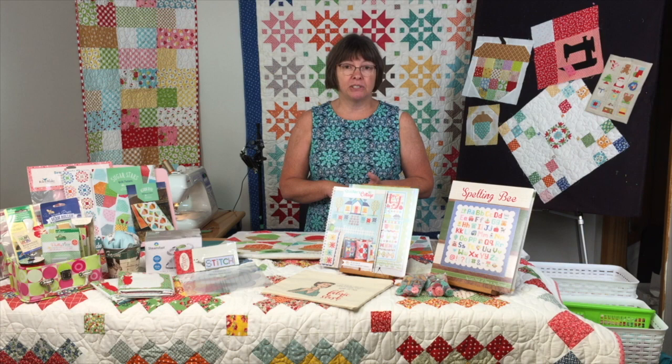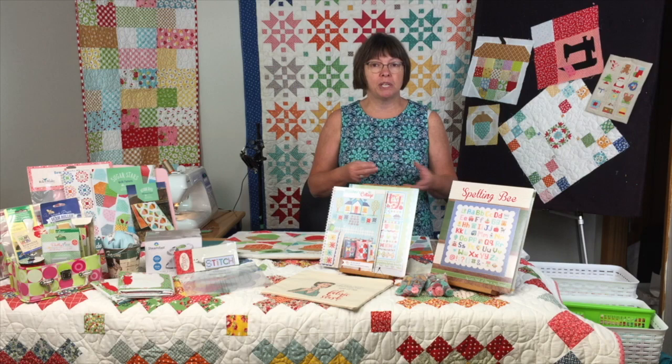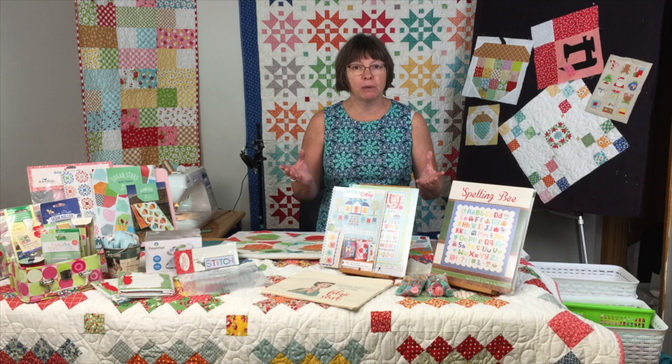Lori is big on scraps right now. When you do a sew-along, you often have extra fabric left over from her sew-along if you've purchased a kit. Or you see one of her fabrics on the shelves and you go, 'I really like that, I want two meters.' So you're like, I've got two meters of this, but what am I going to do with it?